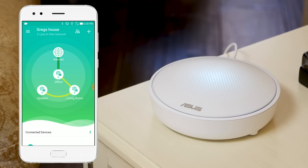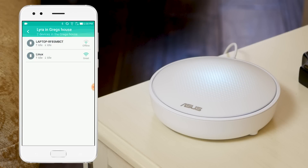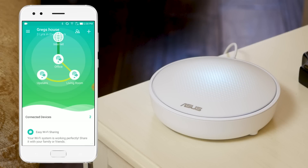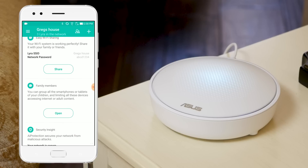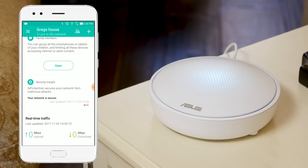The ASUS Lyra app also gives you a suite of features, including real-time monitoring so you can see who's connected to your network at all times. And for families, you can use Lyra's advanced parental controls to set usage limits and restrict access to different types of content.